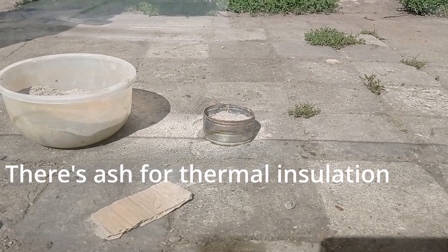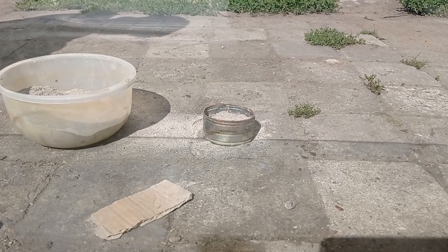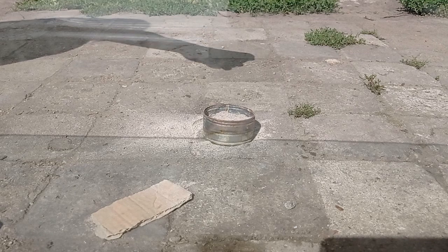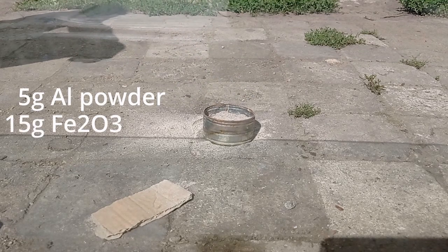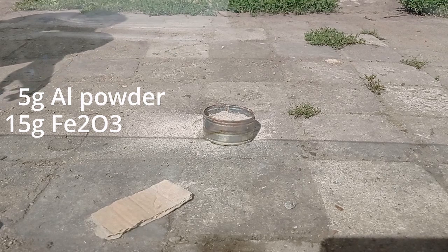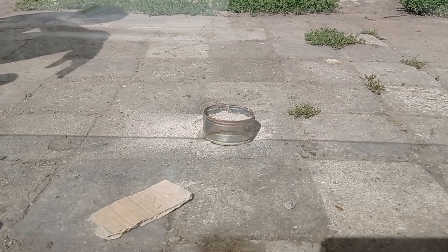Okay, so I'll start with the most common thermite: iron oxide thermite. There's 5 grams of aluminum powder and 15 grams of oxide, so the ratio is 1 to 3.